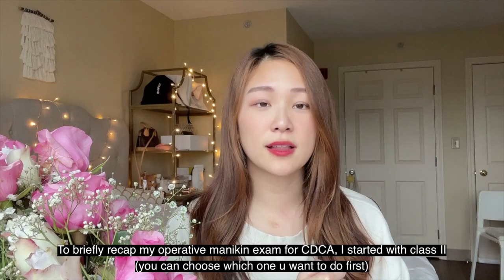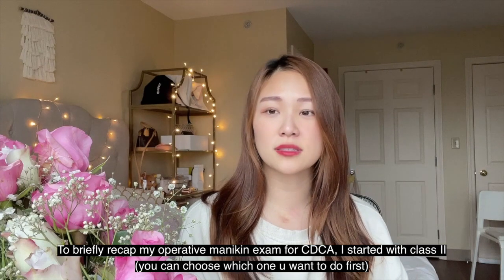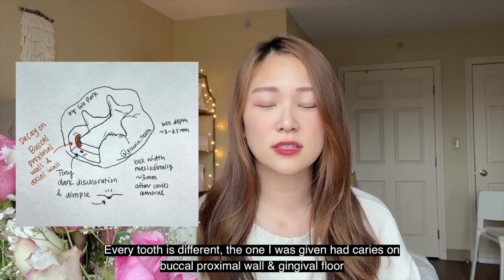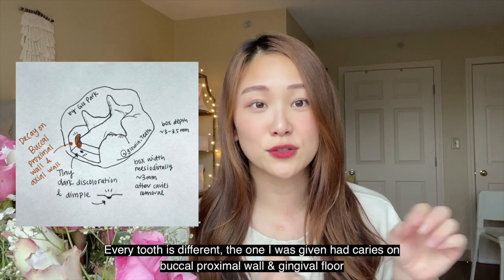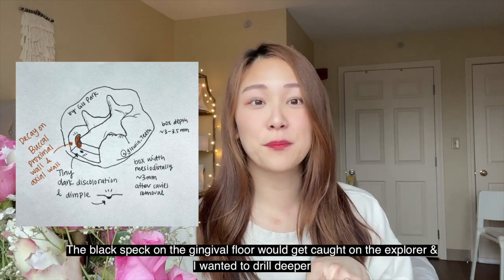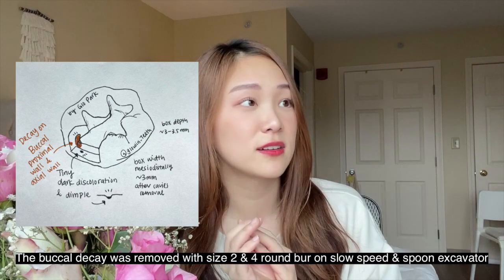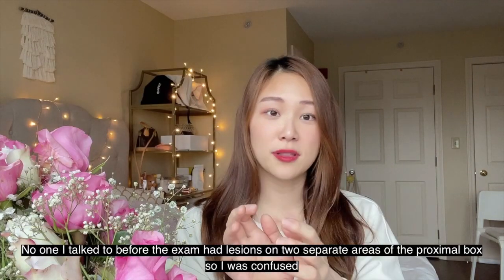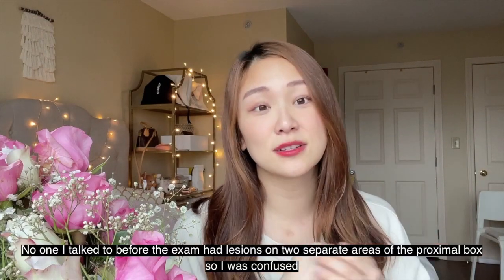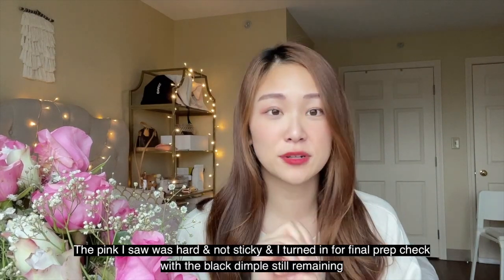On the day of my exam, I started with Class 2 to allow time for mod requests. My tooth was unusual — I saw a tiny dimple on the gingival floor of my box that wouldn't go away after more drilling, and there was buccal decay in the proximal box as well. I expected the caries to be in one localized area but it was in two separate areas — one on the floor and one on the buccal. Then I started seeing pink, so I was really unsettled. Lesson: don't panic over pink, don't chase after stain.